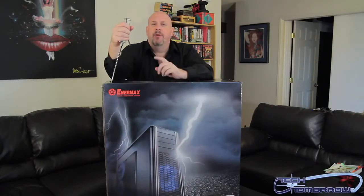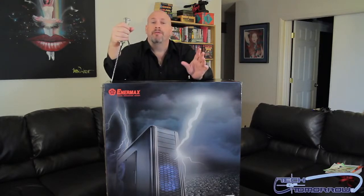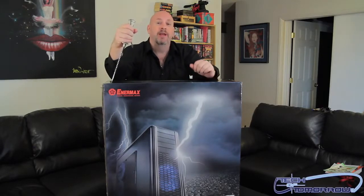Hey, what's up mates, welcome back to Tech of Tomorrow, I'm Eric Ferris your host. Today we've got an unboxing, first look, and overall review of a brand new case from the people over at Intermax. As you can see, this is one giant, huge, full tower case — this is the new Fullmo GT.